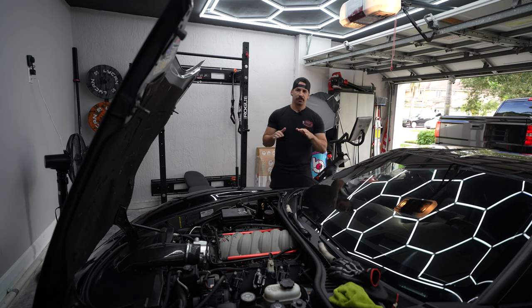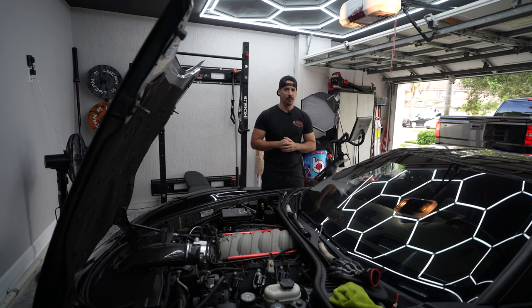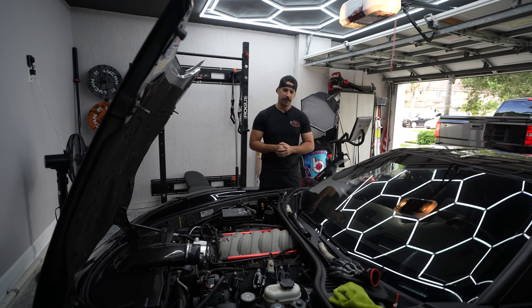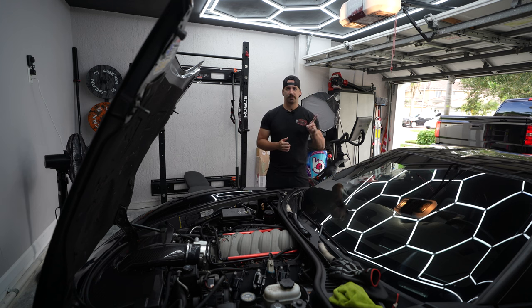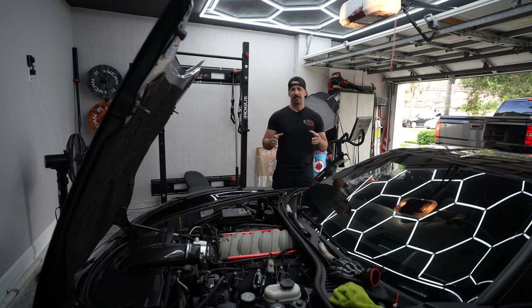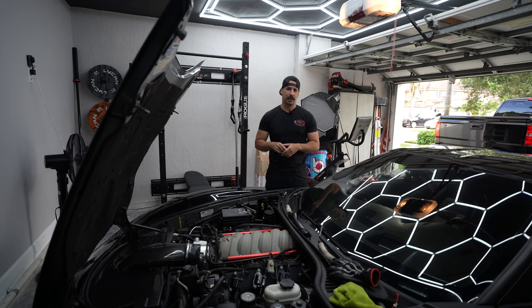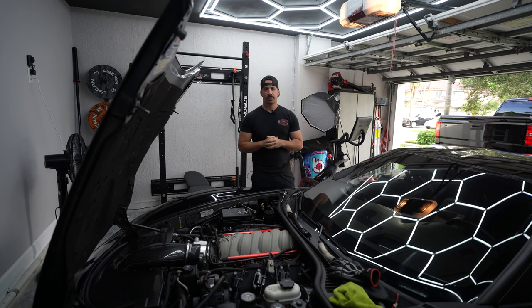I start the car back up — slow start again, not nearly as bad — but I notice a little bit of smoke out the tailpipes. I'm figuring maybe there's condensation; the car's been sitting in moisture and I am in Florida, trapped in the garage for two and a half weeks. No big deal. I back it out of the driveway, make it about half a mile up my block before I get to the stop sign and the car turns off. I start it right back up, it idles a little rough. I clear it out, come up to the next stop sign — boom — turns off again.